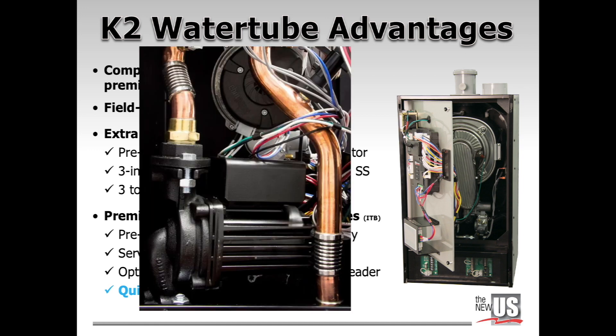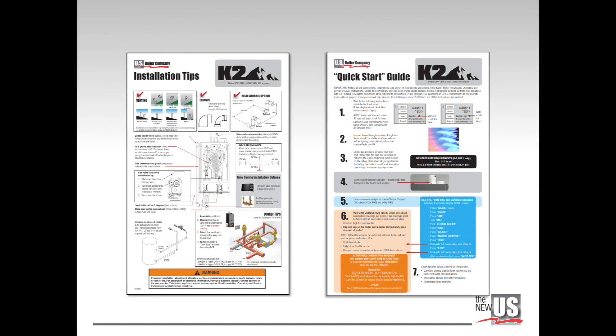The K2 quick start experience starts with a boiler loop circulator that is already pre-installed in the boiler. The K2 quick start guide is a poster-sized card with two sides. The preparation side has key installation tips on venting, piping, mounting, and wiring. The startup side provides specific instructions for powering up the boiler and speeding up combustion settings. Installing contractors should always follow the boiler installation, operating, and service instructions included with the boiler.